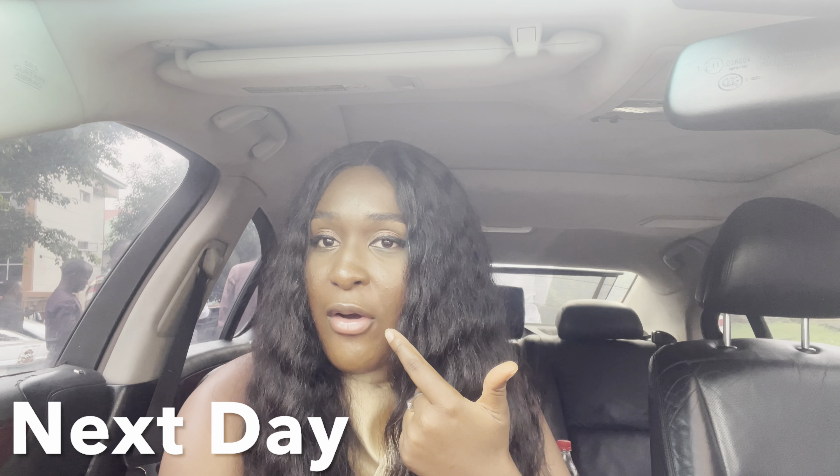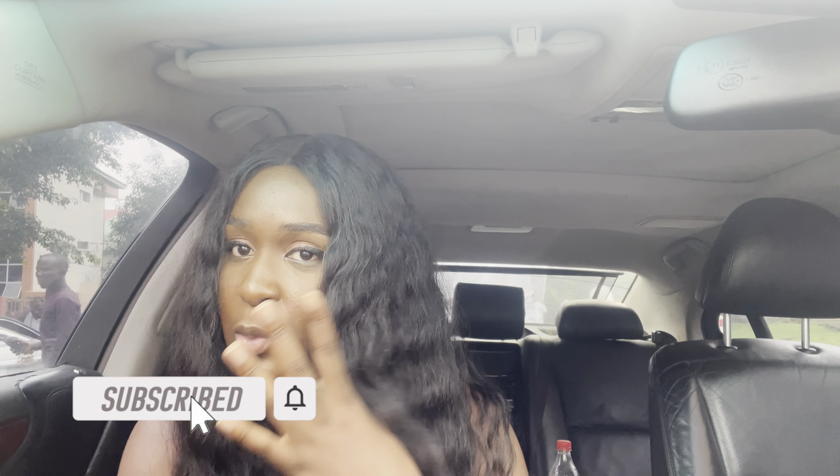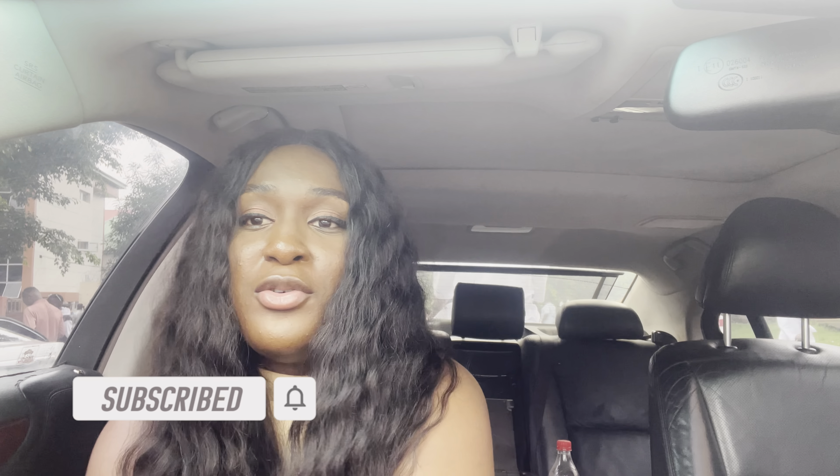I'm vlogging on my phone because I left my camera in the house — I was in a hurry. Look at this makeup! I woke up around 5:40 because Henry said we'd leave around 7:30. I was thinking I'd take my bath, do my dishes, and do a really nice makeup. But immediately after washing the plates and about to take my bath, he was rushing me to go. This makeup didn't even take more than five minutes and it's not that great — I wish he gave me at least 13 minutes.